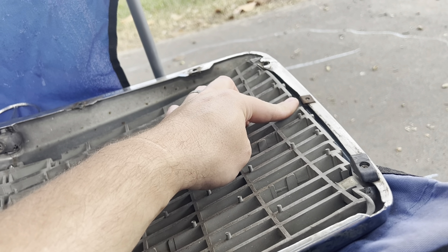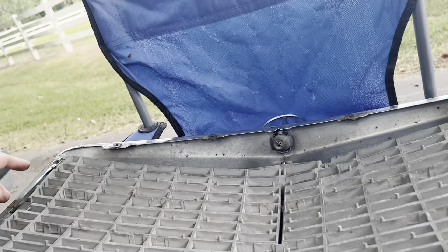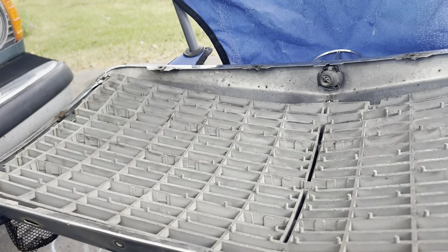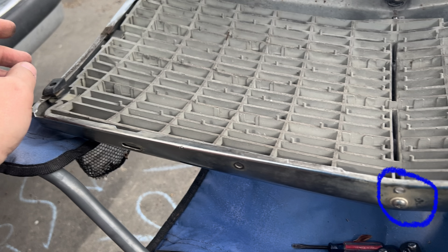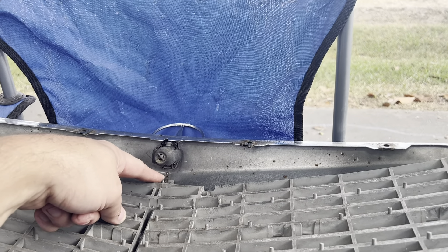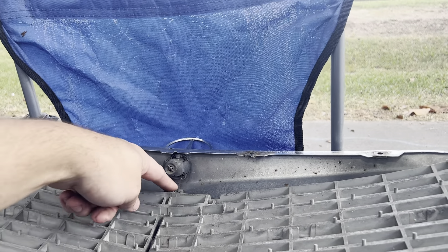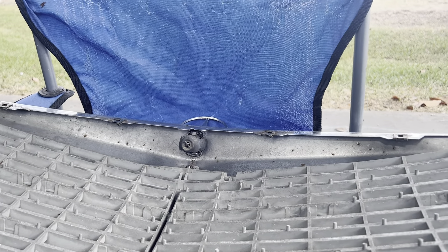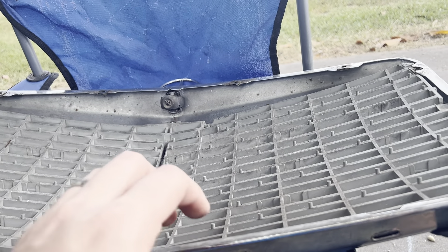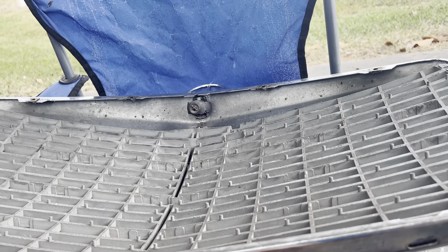Then you can slide the grill out. You're going to have to transfer the clips over to your new grill, and of course put these back on once you get the new one on. You've got a screw here and a bolt here that holds your grill emblem, so you have to undo that and then the emblem is going to fall off — make sure you don't let it hit the ground and scratch it up.